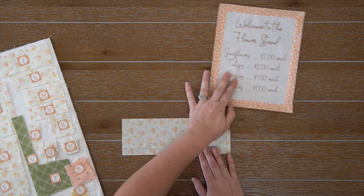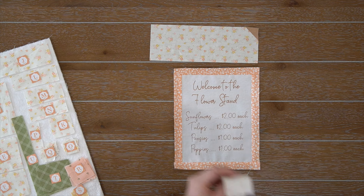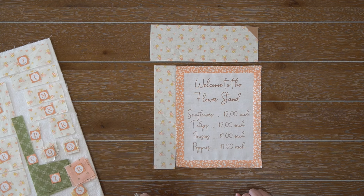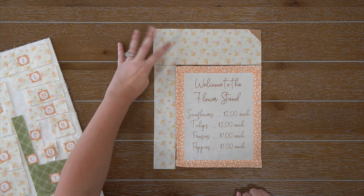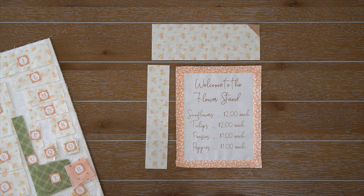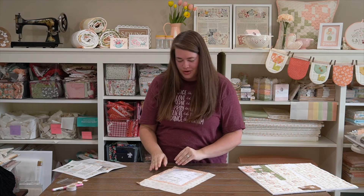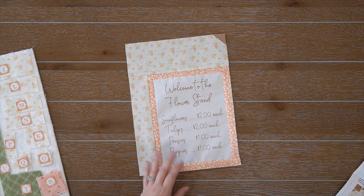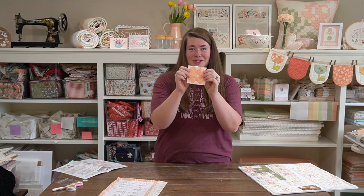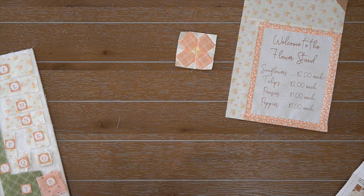We're going to get started with step number one, which is drawing the diagonal line on the back of your fabric squares — specifically fabrics O, Q, S, and Y. I actually don't do that; I like to use diagonal seam tape. I just stick it to my machine and align the corner on the red line all the way down, so I don't have to draw all those diagonal lines. But when I do draw, I use a friction fine-line marker because it will evaporate with heat.